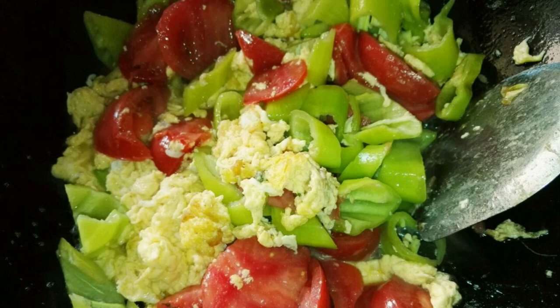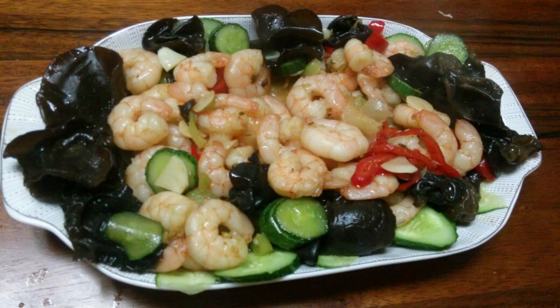Recipe 4: Black Fungus and Egg Soup. Wash and dice the tomatoes, wash the shrimp, dice scallions and ginger. Knock eggs into a bowl. Add water to the pot with scallions, ginger, diced tomatoes, and agaric, and bring to a boil over high heat. Add shrimp and cooking wine, simmer briefly, pour in beaten egg mixture, then season with salt, coriander, sesame oil, and chicken essence before serving.